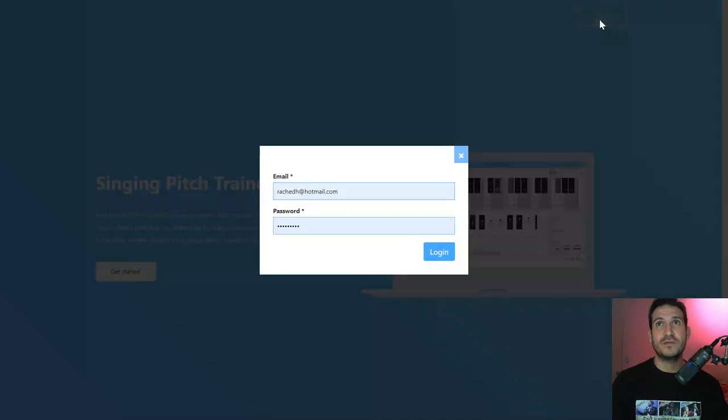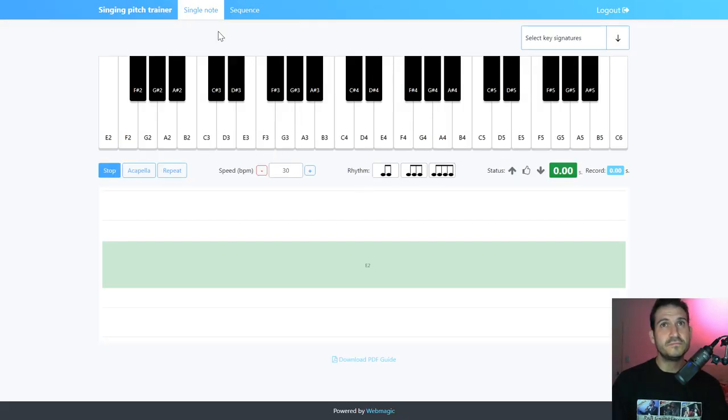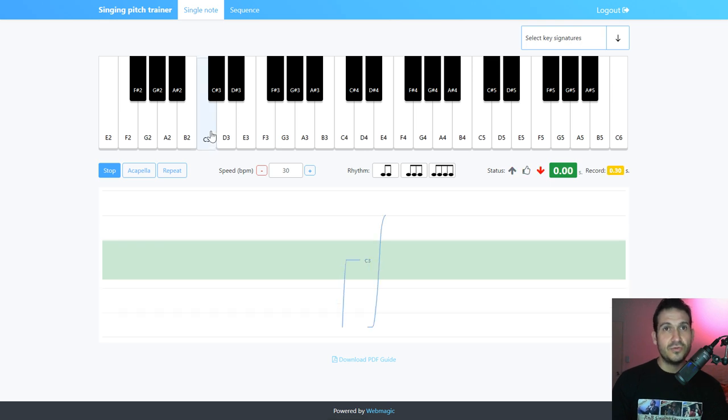So let's log in using your credentials. Now we've got the single note page. I've got 19 lessons on my Pitch Trainer page, so I'm going to go through a lot of the things there. All you do here is play a single note and learn to match one note at a time — this is for the complete beginners. You can see my pitch there. When it's a straight line like that, it means I'm right on pitch. That's what you're aiming for.